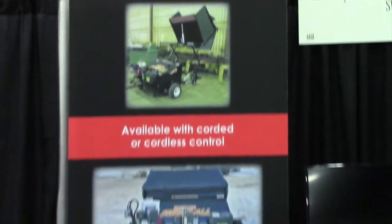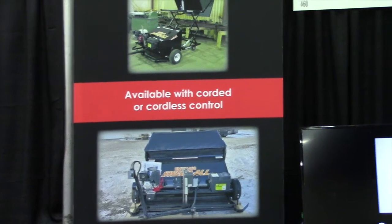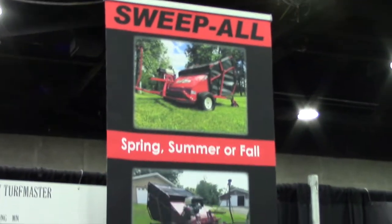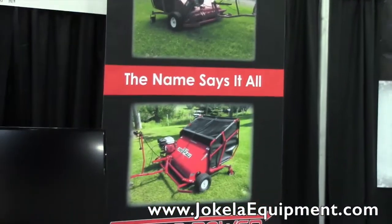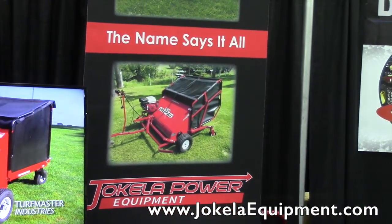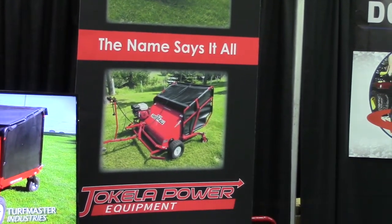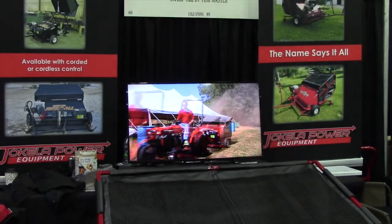The machines are available online. You can see the promotional video on YouTube — just search Sweepall by Turfmaster — or you can go to the website and find a link. Jokela Power Equipment's website is www.jokelaequipment.com, that's J-O-K-E-L-A-E-Q-U-I-P-M-E-N-T.com.